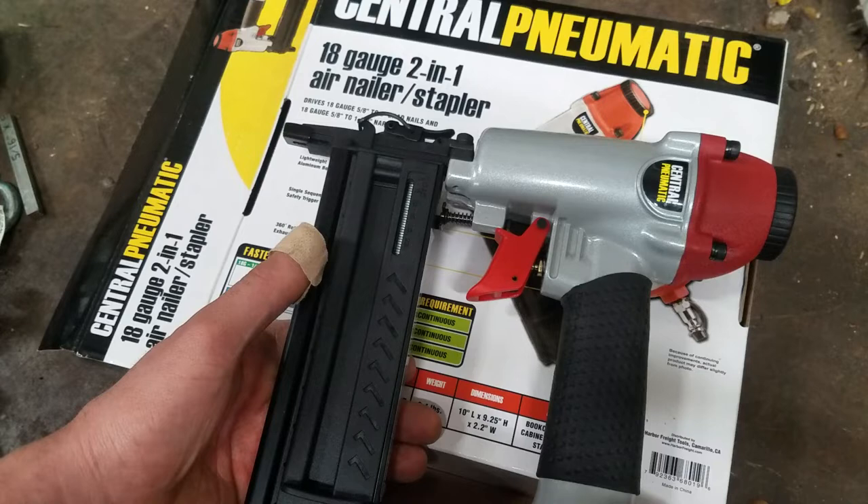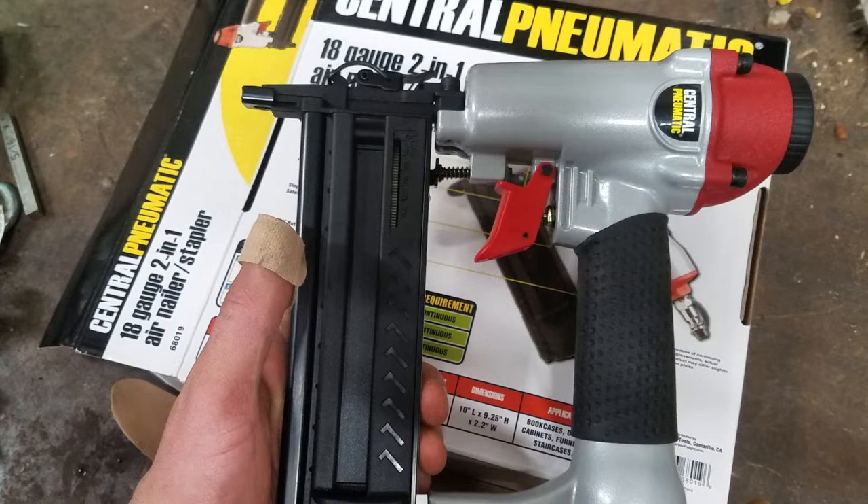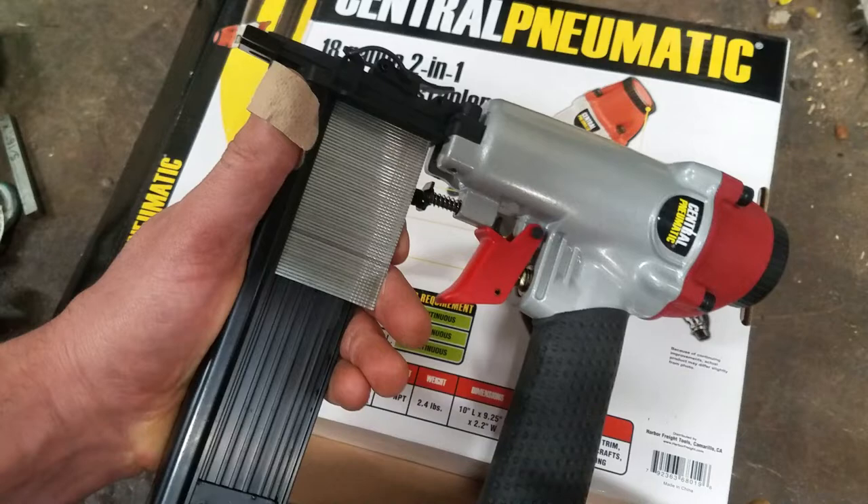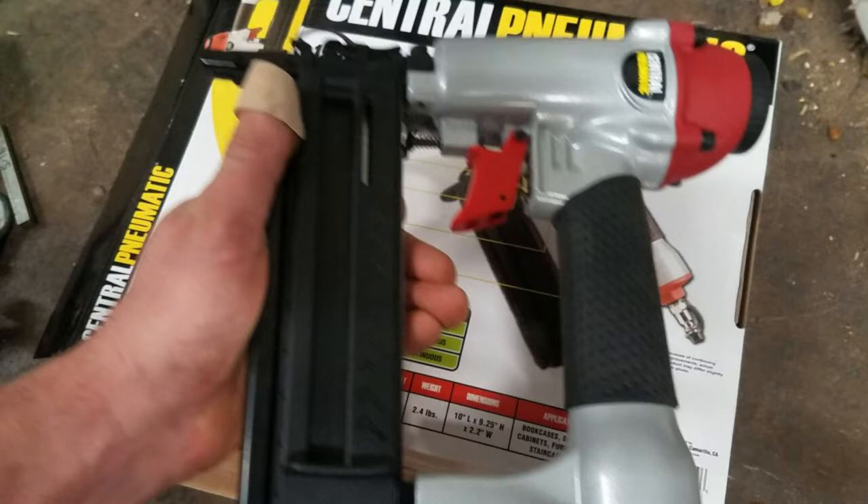I did about 150 feet of trim the other day — pretty nice little air nailer. It came with a fitting on the end. You just put some oil in it and go. You pull the little trigger there and it pops it open. You can see there are some two-inch Brad nails in there.